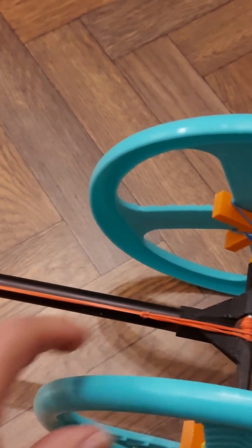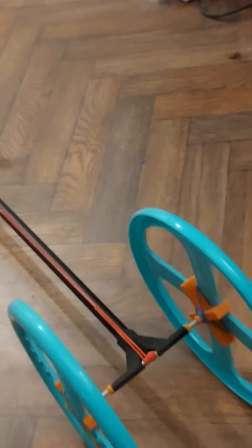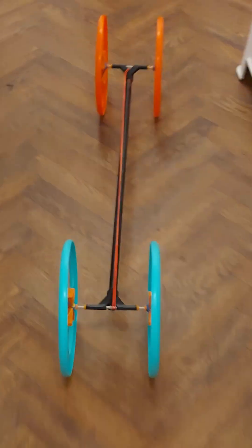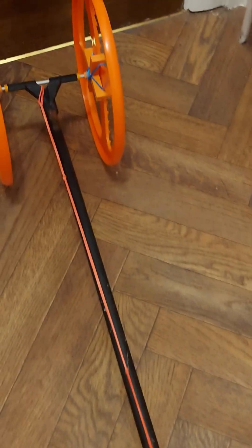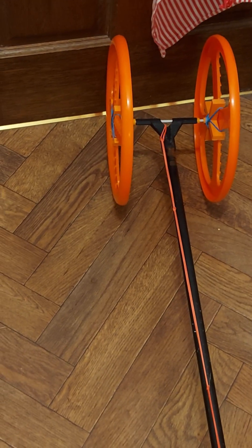Let's have a look, see if that will do it. A bit of a slow start because we've got big wheels. Okay, that works. I'll put the camera down there, see if we can hit the camera.